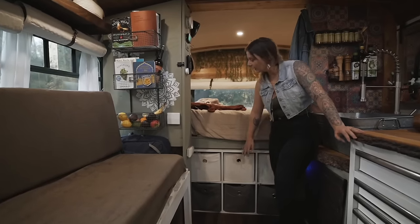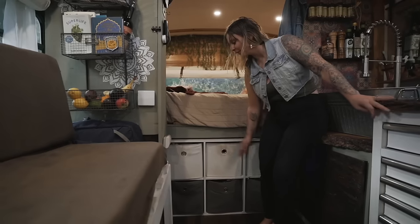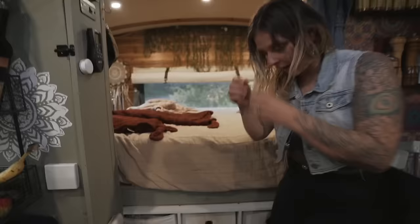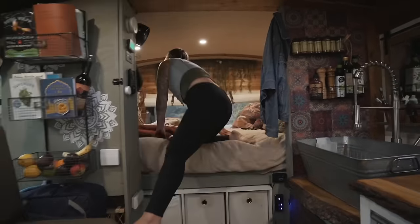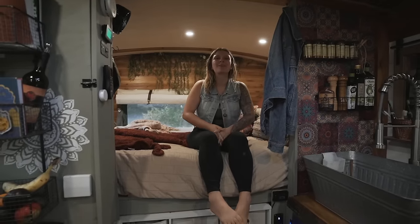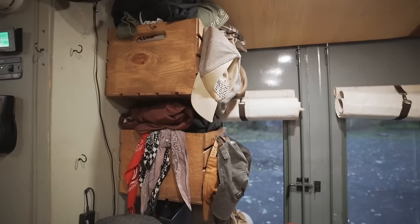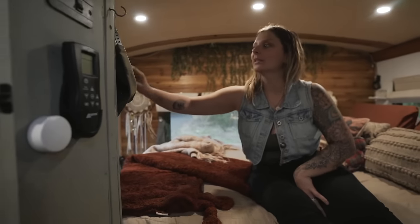Moving on to our bedroom, we have a cheap storage unit from Target or Walmart — one of those little cubics — that holds all of our clothes. We don't have any upward or hanging storage but this is plenty for us. We have a full size bed — I wish it were a little bigger and we'd gone with a queen, but a full works great for us. We also have two storage bins with more clothes back here. You actually need more clothes than you think on a rig, especially living in different climates.